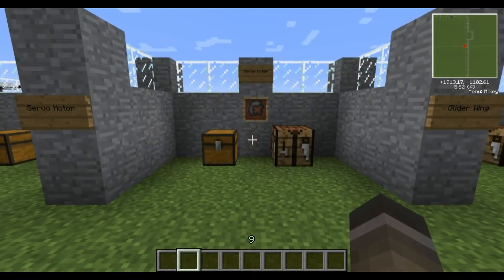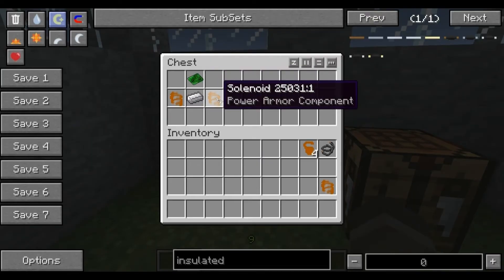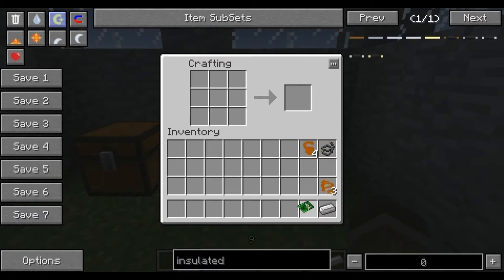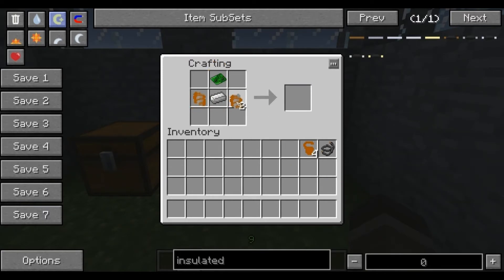The next component I'll show you how to make is a servo motor — very simple. Most of the components I've already shown you how to make. Solenoids I've literally just showed you, iron ingots and a basic circuit which we've covered before. Just like it was in the chest: the circuit on top, solenoids on the sides, and the iron ingot in the middle. And here we go, we've got a servo motor.